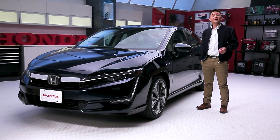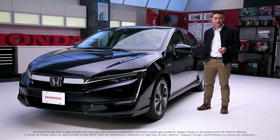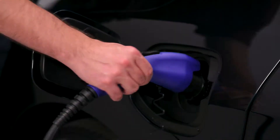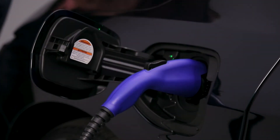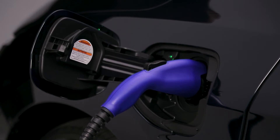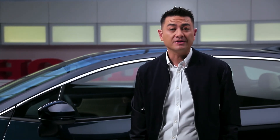One of the first questions that comes to mind when considering a plug-in hybrid seems to be charge time. So here we go. When you purchase a 2018 Honda Clarity plug-in you will receive one of these — a Level 1 120-volt charger, which can be used with any grounded 120-volt outlet and a dedicated 15-amp circuit. With your Level 1 charger, a charge can take anywhere up to 12 hours depending on how depleted your battery is.